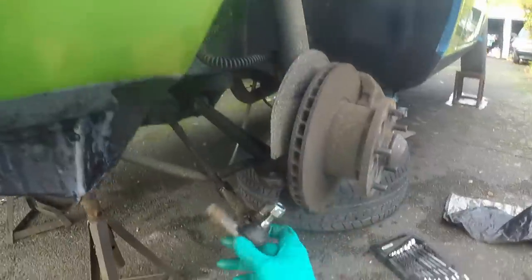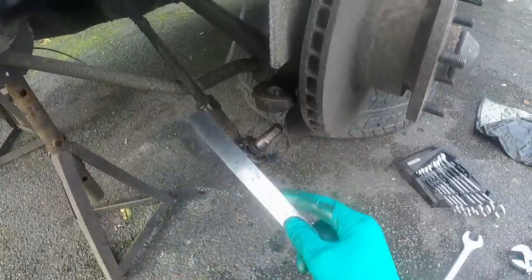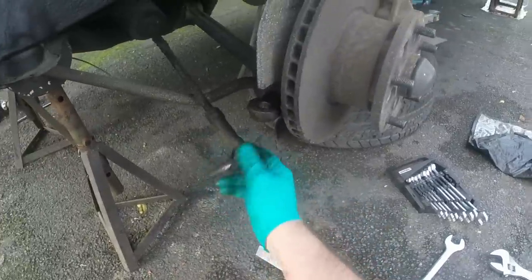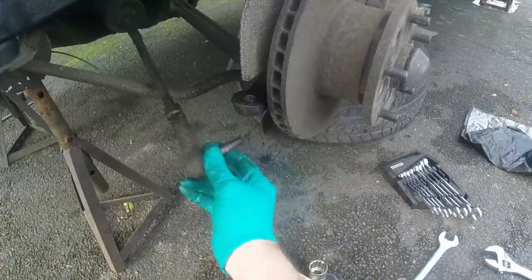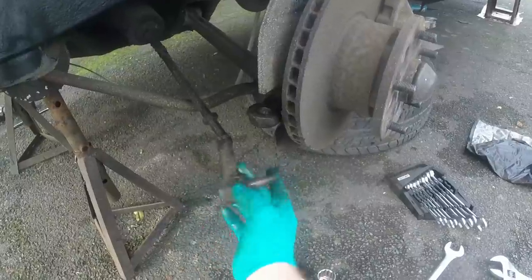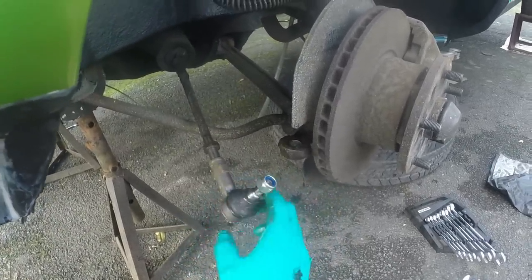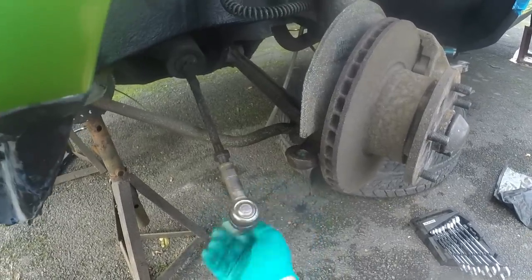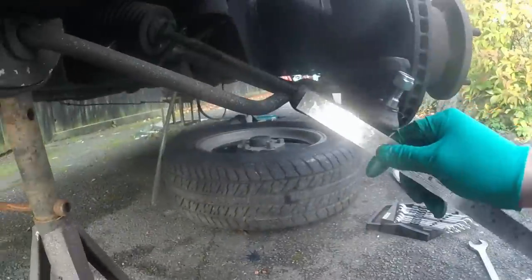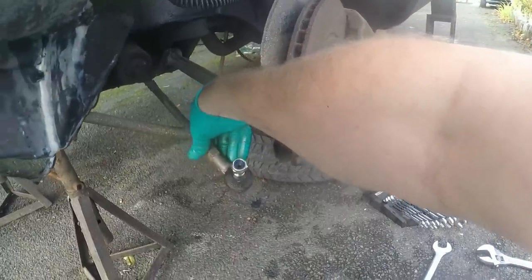Here's the new one. You can see the difference in length - this one is about four or five mil shorter. So I'm just going to measure from the lock nut to the centre of that - that's about 80 mil. It's about right; it doesn't have to be mega perfect because it can all be readjusted anyway, but that'll get us started.